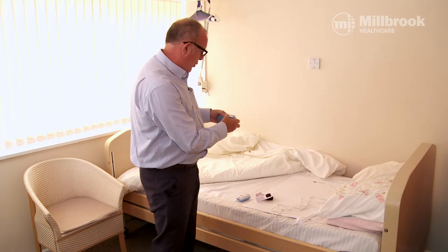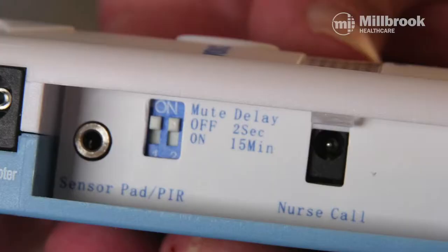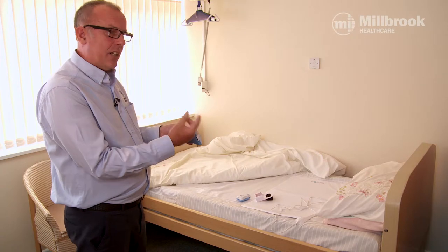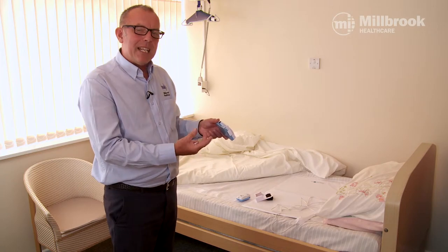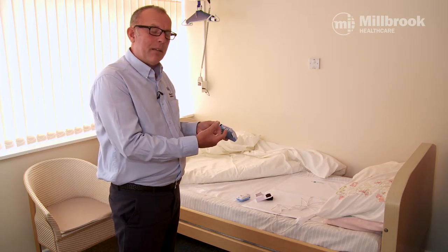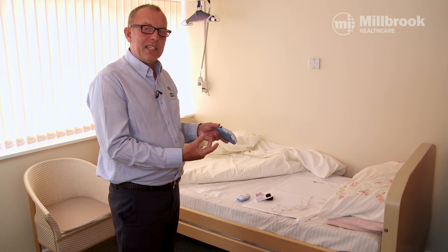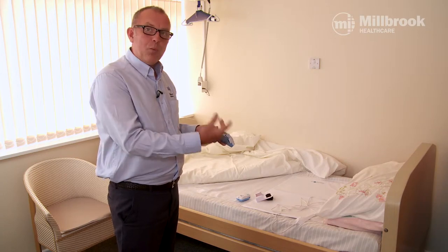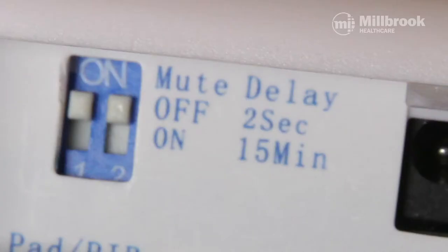Inside the monitor, before you plug it in, you'll find a little safety cap. Slide it off and inside you'll see switches for mute, off, or on. If you have a voice recording, leave it off. Next to that is the delay switch — do you want an instant alarm or a 15-minute delay? The delay allows the person to get out of bed, go to the toilet, and return. If they don't get back within 15 minutes, the alarm sends to the pager. For this demonstration, we'll have mute off and an instant alarm.